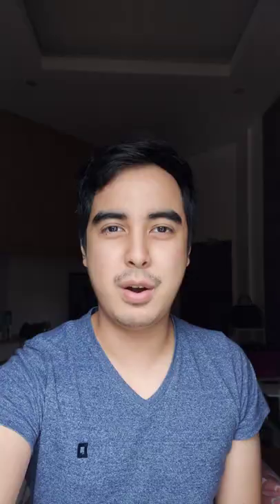Hey guys, it's me, Edward Vane. If you're looking for an awesome budget-friendly mouse, then I have the perfect one for you. It's from Royal Kludge — it is the RM168.